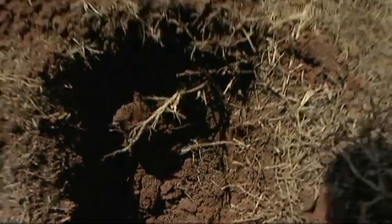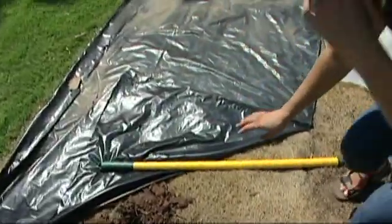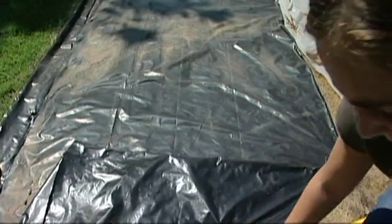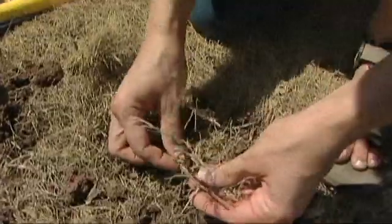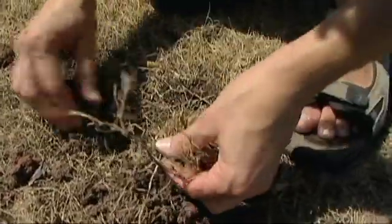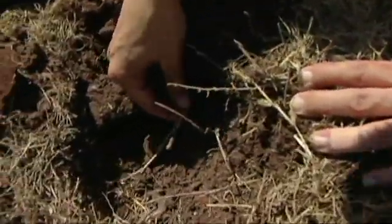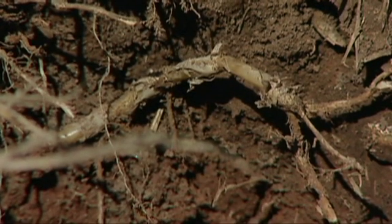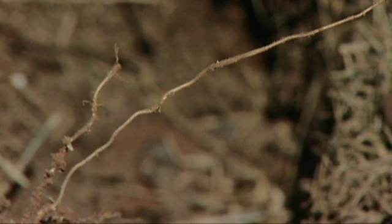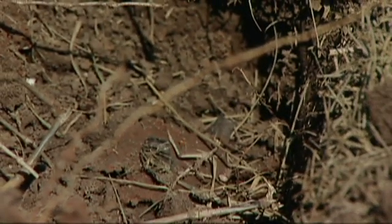We have another area here that we treated the same way, but instead of using clear plastic we covered it with black plastic. Again we see this surface kill, but as we look down at some of the rhizomes — if we look over here in the hole, I only dug a few inches down — and I have some pretty nice healthy rhizomes. So overall we are getting some kill, but not to the level that I had anticipated or expected.